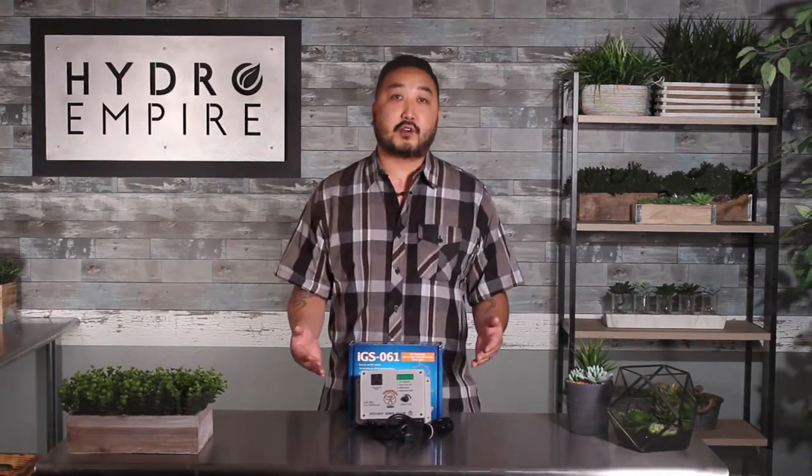So don't forget to control it properly and safely with the IGS-061, which you can buy at HydroEmpire.com.